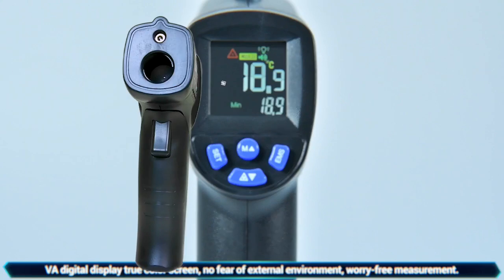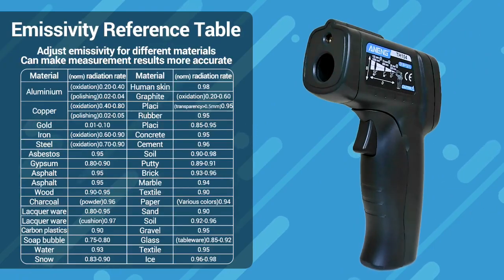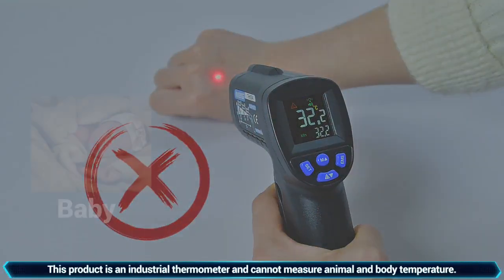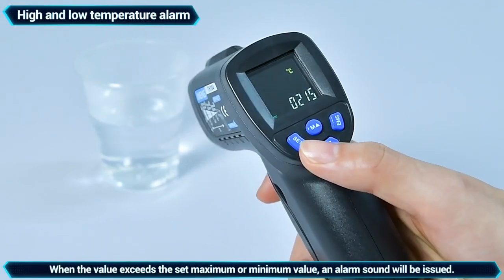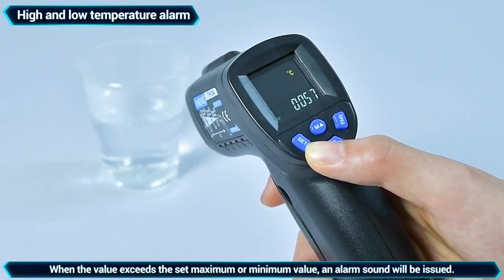Worry-free measurement even in congested environments, and the temperature measurement is more precise. This industrial thermometer is suitable for animals, adults, and infants. High and low temperature alarm settings — when the value reaches a maximum or minimum, an alarm sound will alert you.